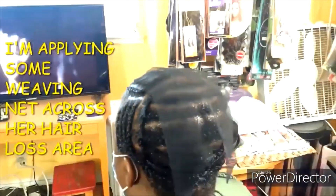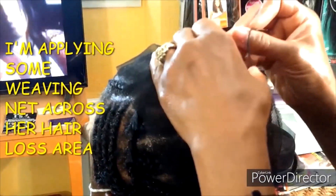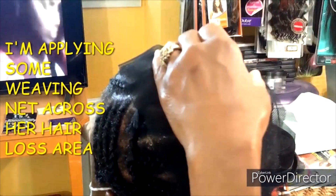Try this braid pattern if you have hair loss, or if you yourself are experiencing hair loss, try a different braid pattern — one that's much healthier for your hair.